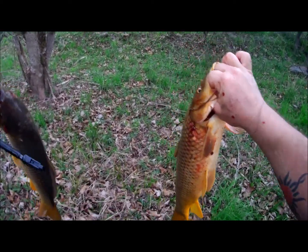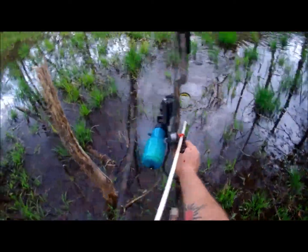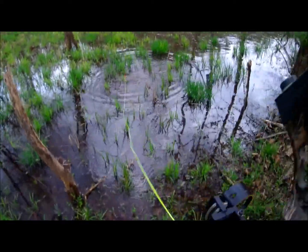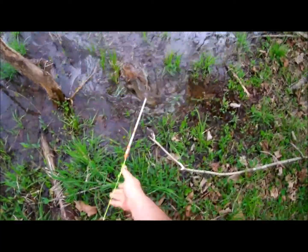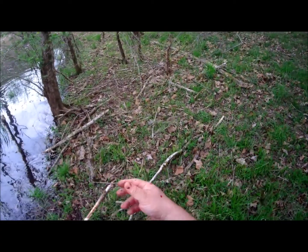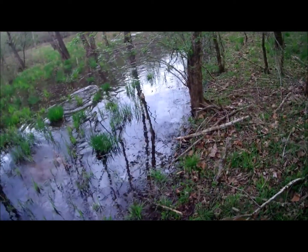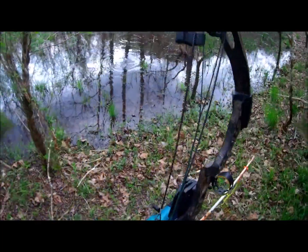All right, let's get some more. Fish on! Here it comes. Yeah, that's just a little one — we ain't even gonna hold him up. That's just a little tiny fella. All right, let's go get some more.